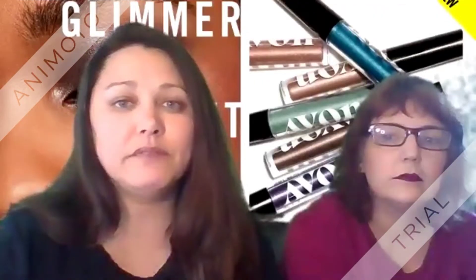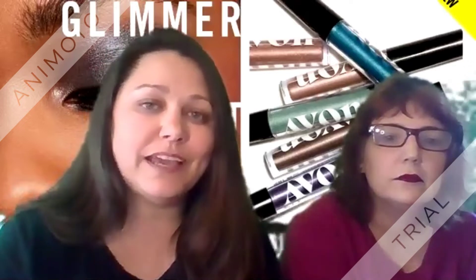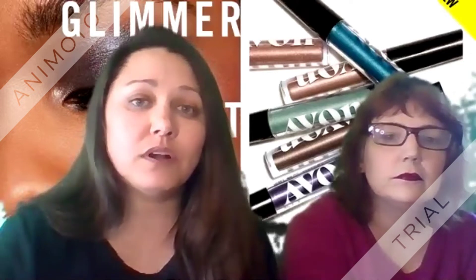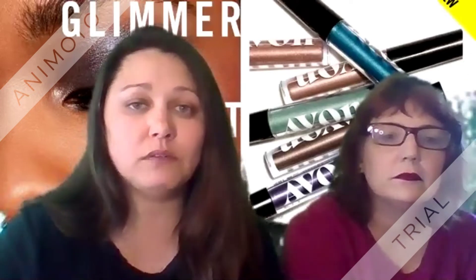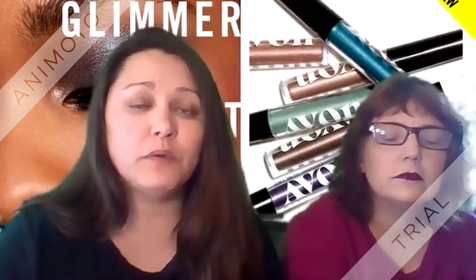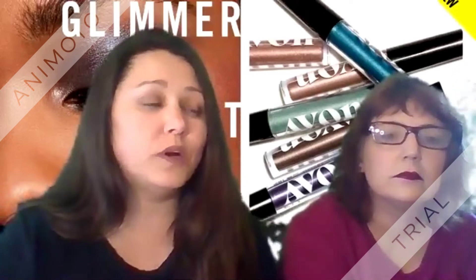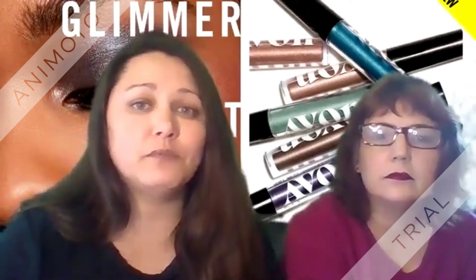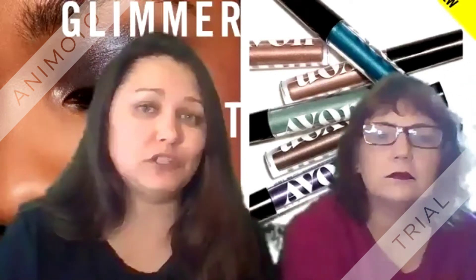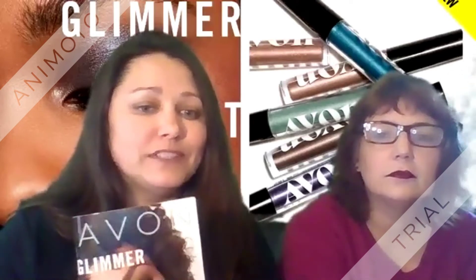We have seven of the eight shades, so watch us put them on and see which colors you absolutely love. Both of our online stores will be in the comments and description below, so you can go on there, shop with Lisa, shop with myself, and get you some free goodies. One thing that we do offer is a free gift with a $50 order at our online store, and we will personally mail that to you outside of your order from Avon.